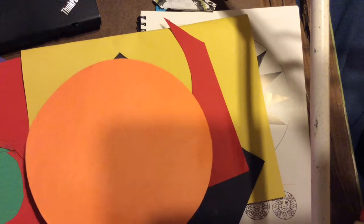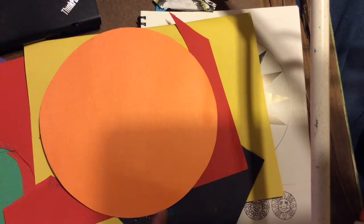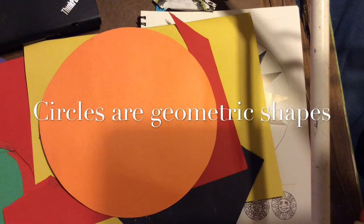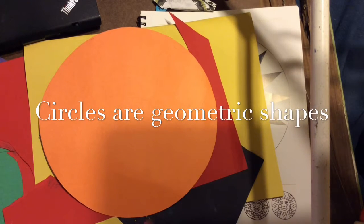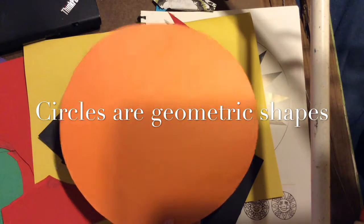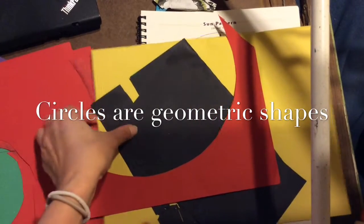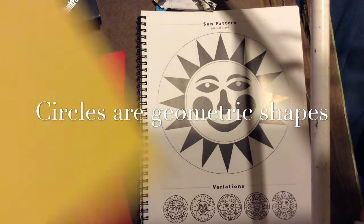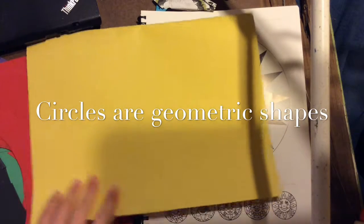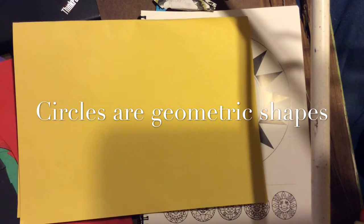Now we need to think about what we want our design to look like. We're going to start with a large circle to make the shape of the sun's face. I'm going to pick out a color of paper — I have circle templates that you can trace. I'm going to use yellow. Most suns are usually yellow, but you can pick any color you want. A red would look good, orange, even a blue sun.